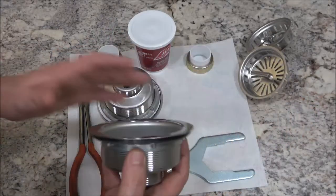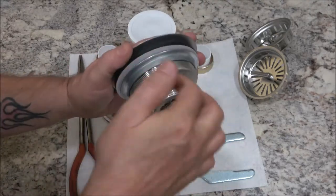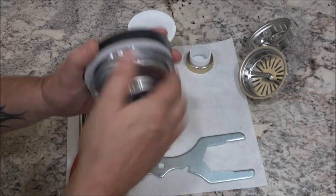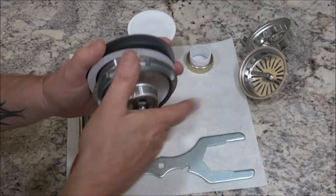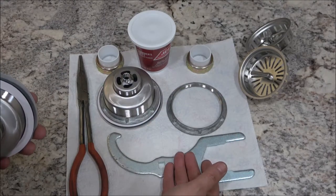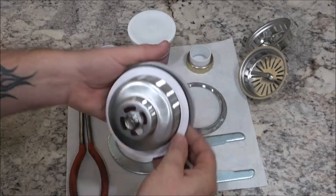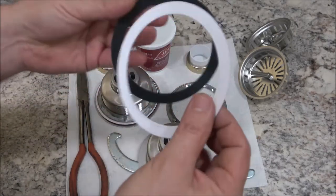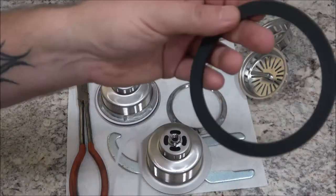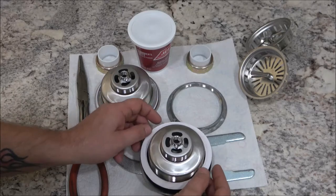You're just going to take this big nut off here — that's what this wrench is for. You don't need that wrench but I bought it; they're cheap, like nine or ten bucks at the hardware store. Now what you're going to get is this little piece of cardboard and your gasket. When you go to put this on and tighten it up — I'll show you once we get underneath the sink — this goes on here like this.